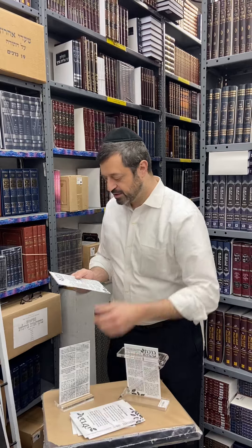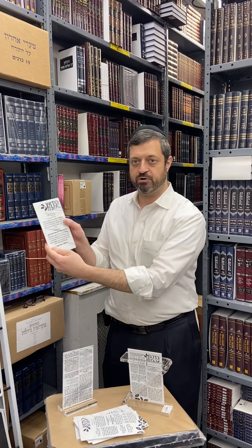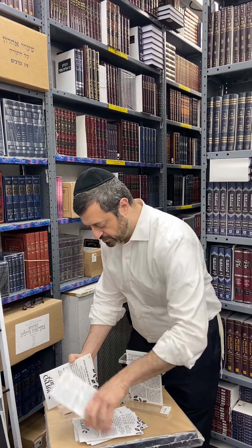Included in the set besides the Bircat HaMazon is also Havdalah with Hamavdil, Hamavdil in the back, Kiddush for Yom Tov — including Rosh Hashanah Shalosh Seudos — and Kiddush for Shabbos.